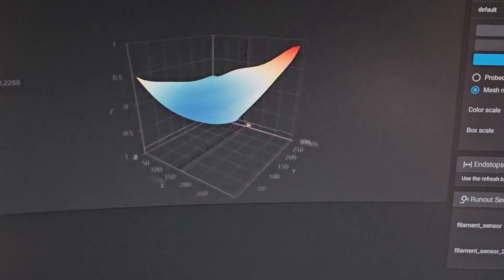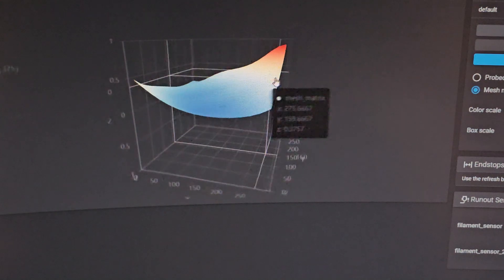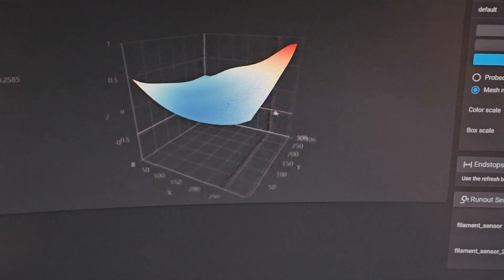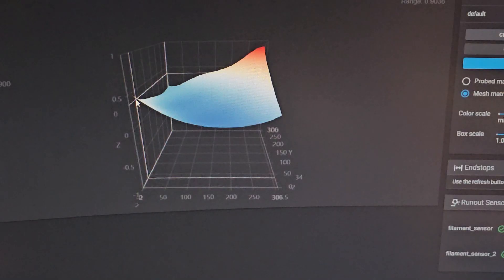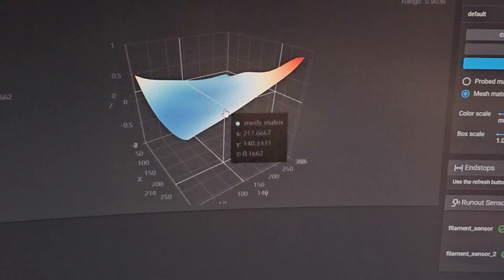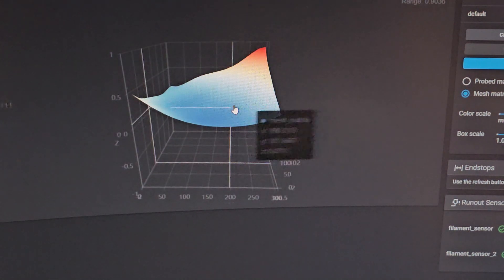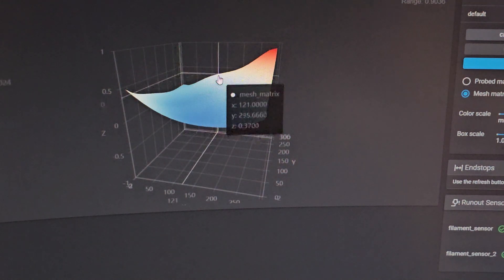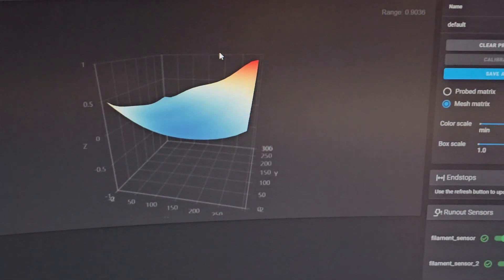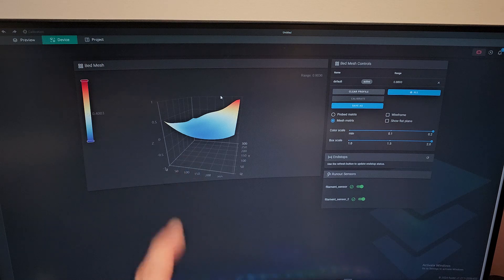This is my current bed mesh for the K1 Max. Default it will look like this, but if you orient it correctly, this point here is the lead screw on this side, and this point here is the other lead screw. The right lead screw is here, the left lead screw is here, and the back lead screw is at the back. As you can see, my bed is very bad — the range is 0.9. I'll show you how to skip the teeth and make your bed level good.